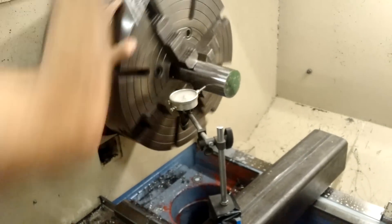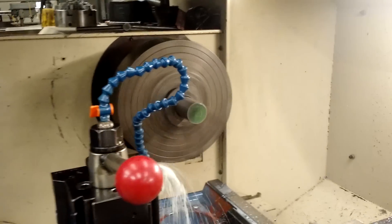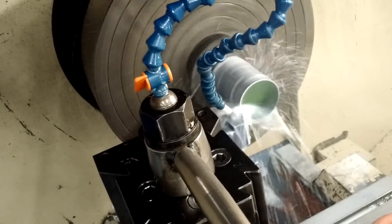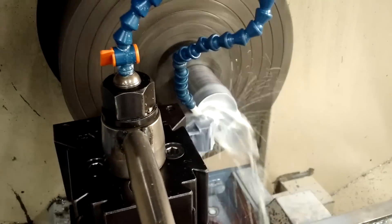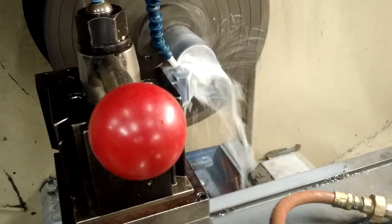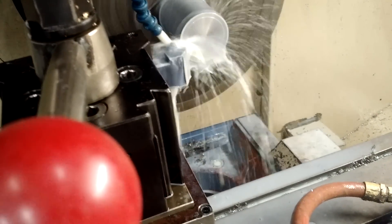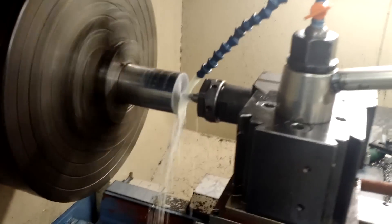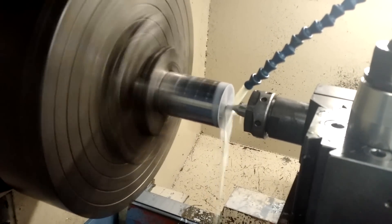First things first, we've got to make sure it's concentric in the chuck. Next step is to face it off. You can see it's taking off just a little tiny bit. Now in order to put a center in it we've got to use a center drill — it matches the angle of the tailstock center.